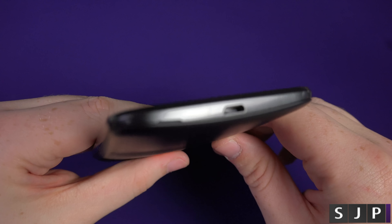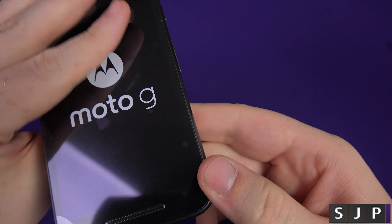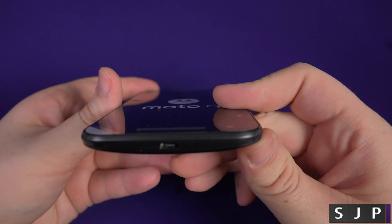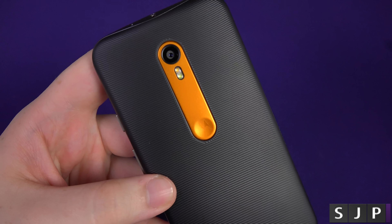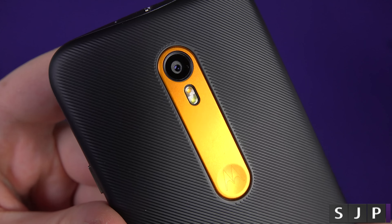As you can see, it's got the power button, the volume up and down, and nothing else on the side. On the top it's got the secondary microphone and the 3.5mm headphone jack. Down the left side there's absolutely nothing. And at the bottom it's just got your micro USB for charging and syncing, and the microphone somewhere around there.